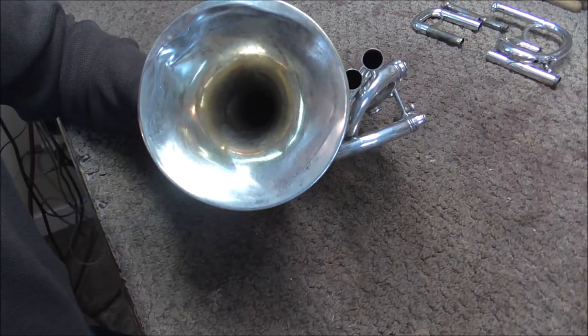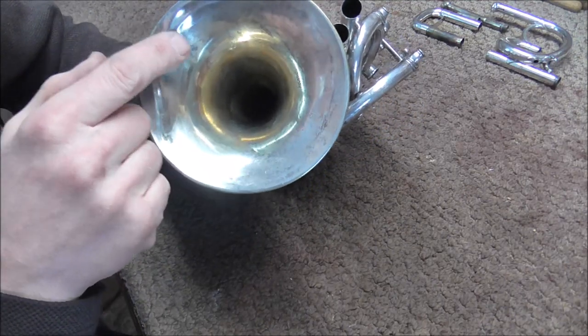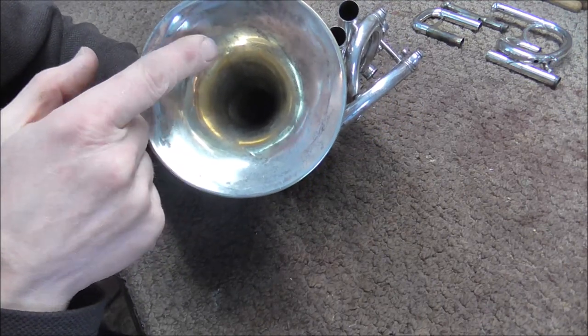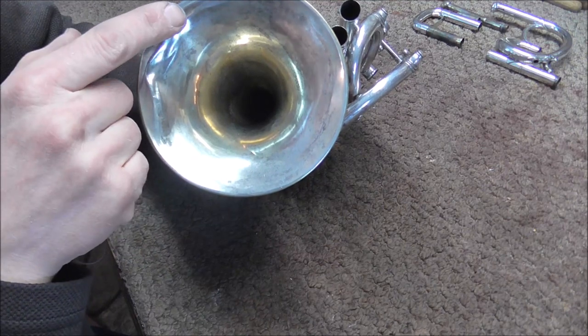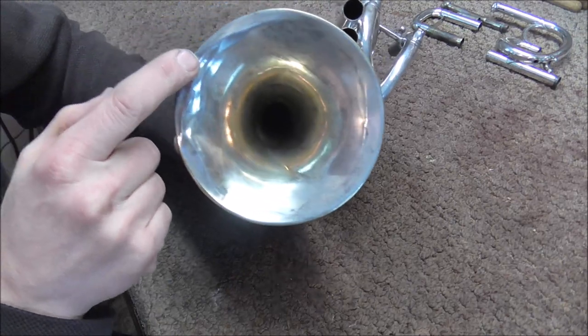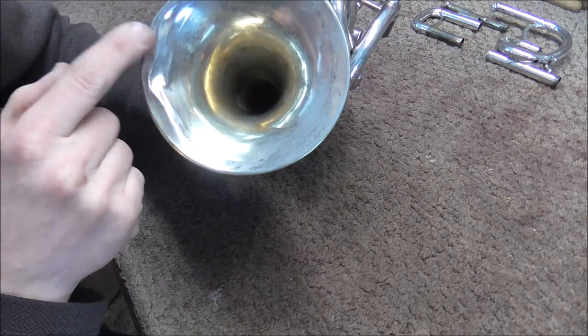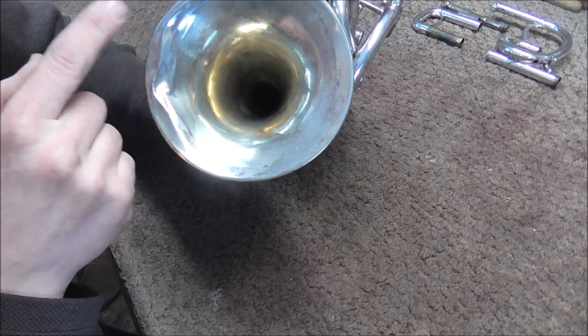Before I get started, I'm going to take a look to see what I am working with. I have a lot of ripples here. Ripples are where the metal goes up, then down, then up, then down. At least on this dent right here, on this cross-section it does. So those are a little harder to do. They still can be done, obviously, but they take a little more time.